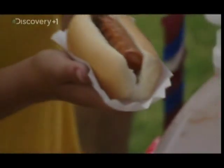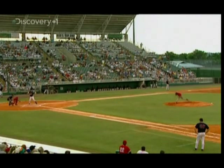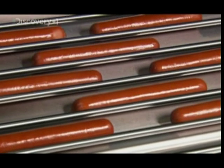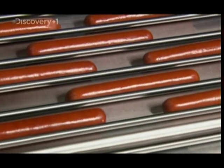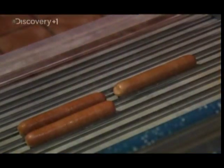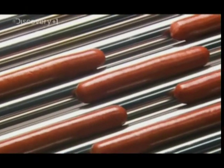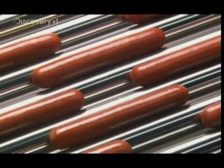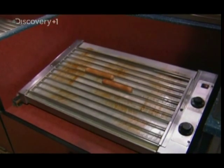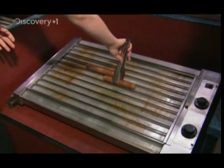American sports fans prefer hot dogs to pies or burgers, and wolf down some 20 billion of them every year. But it takes a special machine to churn out large numbers of these meaty crowd-pleasers. The average grill rolls the hot dogs on a set of rods to cook them evenly — spare the rods, spoil the wieners. The problem is that over time, a greasy crust collects on the rods, not exactly what you want your customers to see as they pass by the hot dog stand.